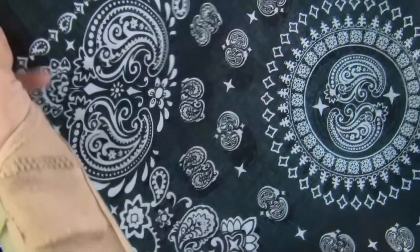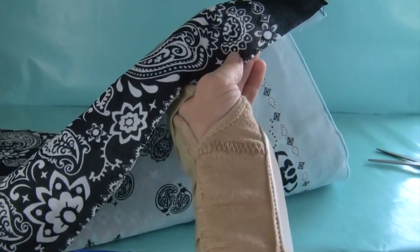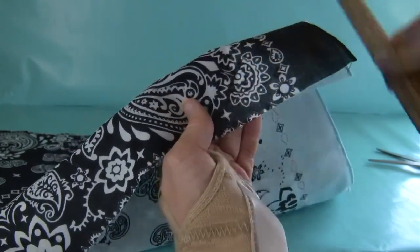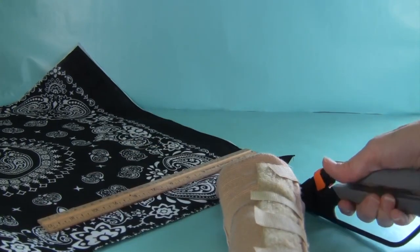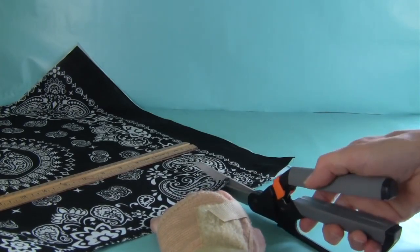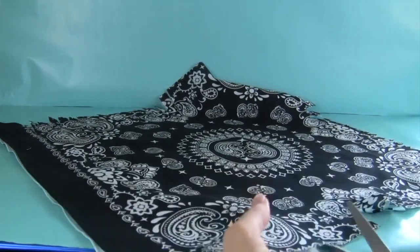I've cut around three edges. I'm putting my two bandanas together wrong-sides together, so the bright shiny side is on the outside, and I'm lining up the uncut edges along the top. Now, around all these edges, I'm going to make cuts about a half inch apart and about two inches into the bandana. I'll start out using the ruler, but after I've done a few I'll just eyeball it — cutting through both layers all the way around.